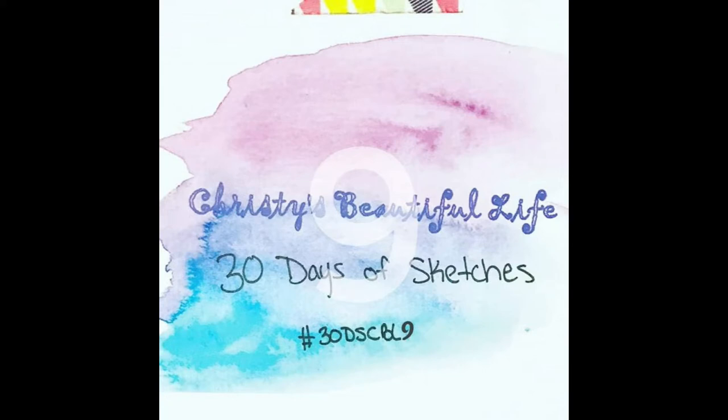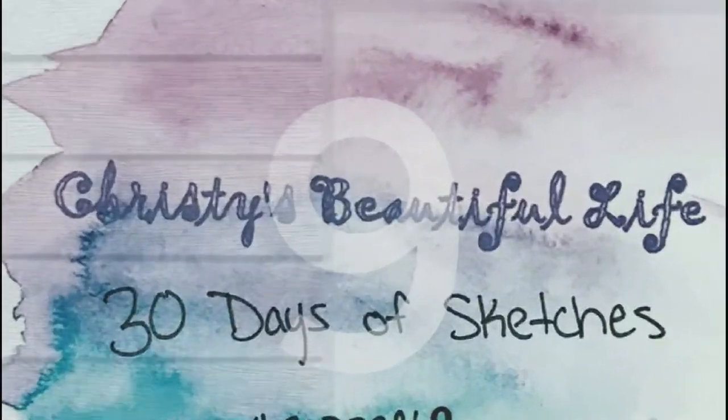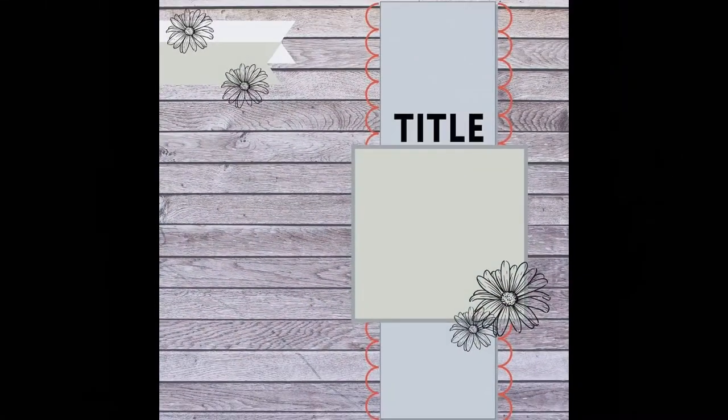Hi, it's Ronnie, and welcome to Christy's Beautiful Life 30 Days of Sketches, Round 9. And if you'd like to post your take on this sketch, use hashtag 30DSCBL9 on Instagram.